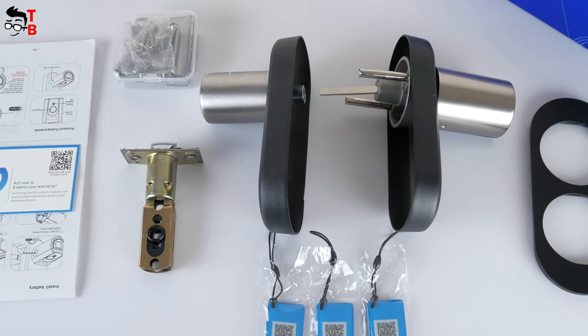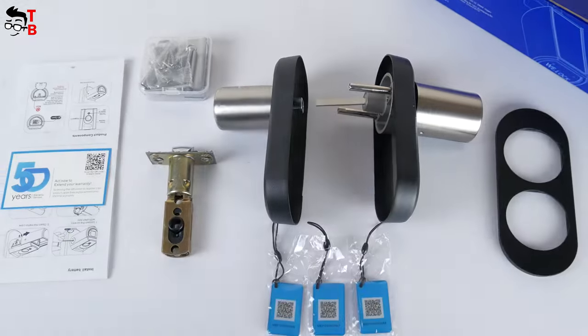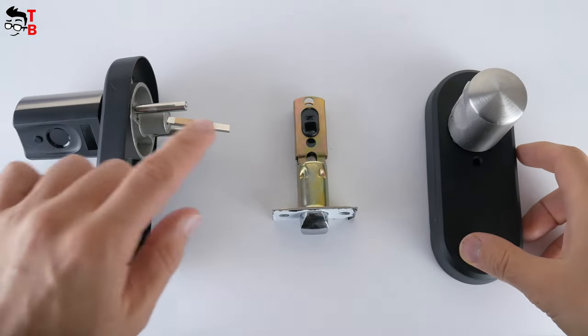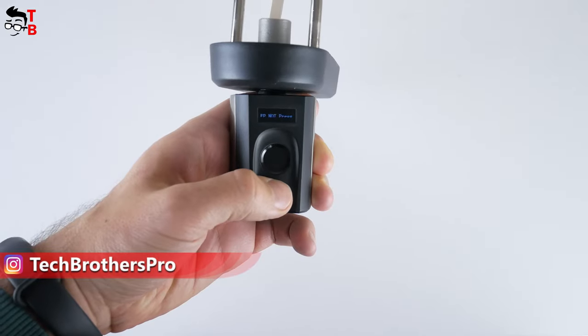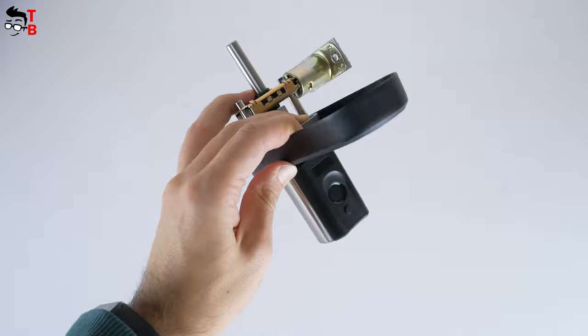At first glance, everything looks complicated, but in fact the installation is very simple — we will talk about it a little later. As you can see, the lock consists of three parts: front and rear handles, as well as the lock body. The front handle has an LED display, fingerprint reader, and power button. There is also a QR code to add the door lock in the mobile app.